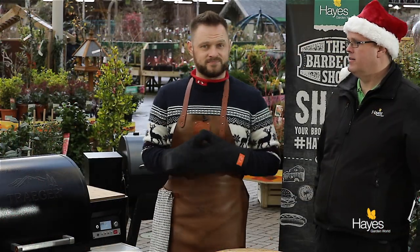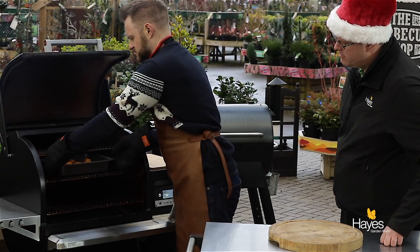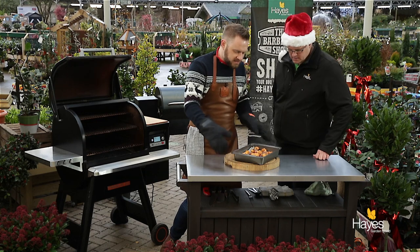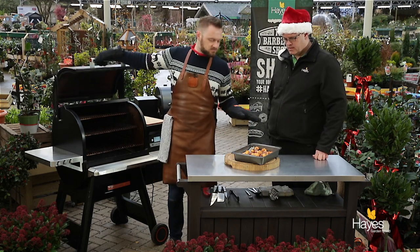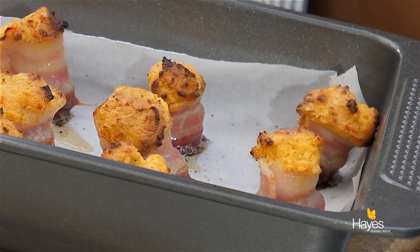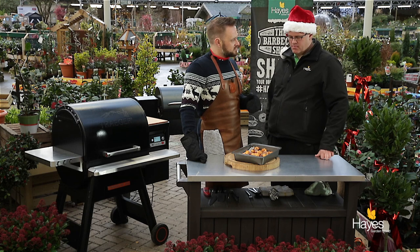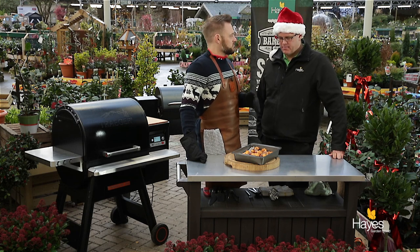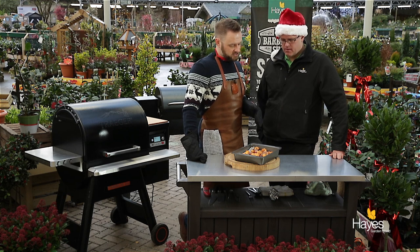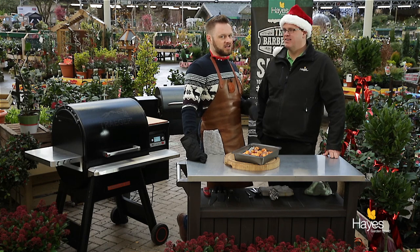45 minutes later, let's go have a quick look. One's collapsed - maybe two - but those are the ones that you eat yourself; that's the way that you make sure you get some of the food that you've cooked. Put the rest out on a plate for your friends and family and let them tuck in. I would let those cool ever so slightly before you serve them. We'll try those off camera with the film crew - if they're lucky.